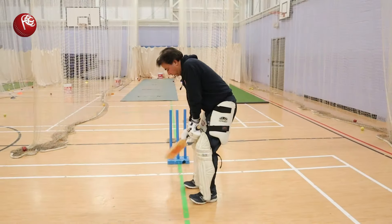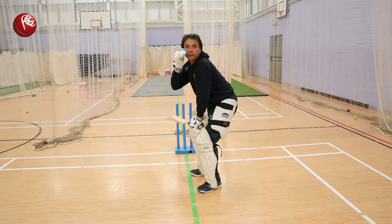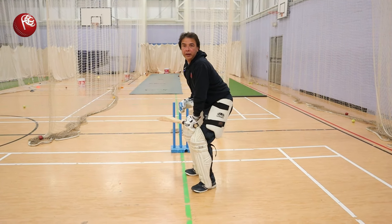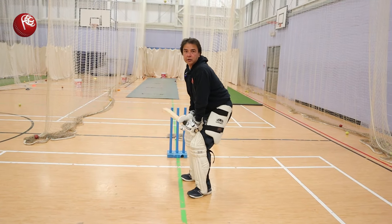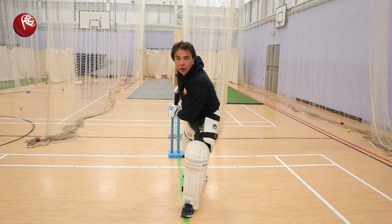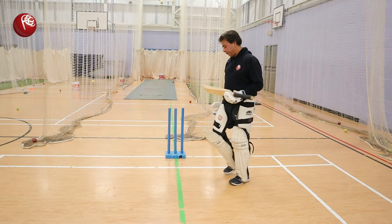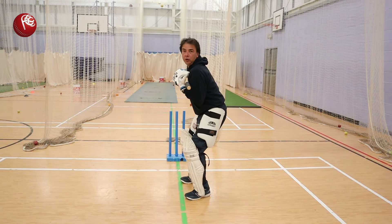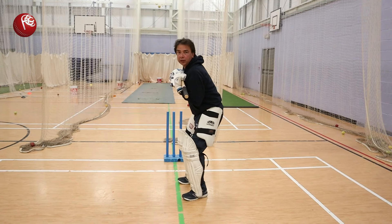I go here — rest the bat here. Now my right eye is on off stump. My weight is on the balls of my feet. My front toe is turned in. So I'm looking to get into the ball. There is another thing to it as well — if I stand like this, my shoulder is pointing at the stumps at the non-striker end.